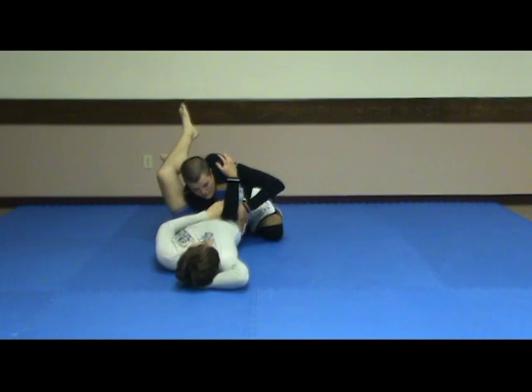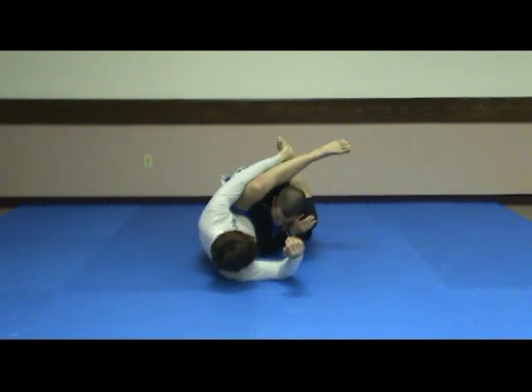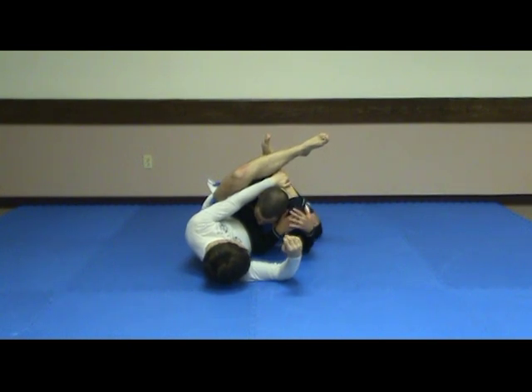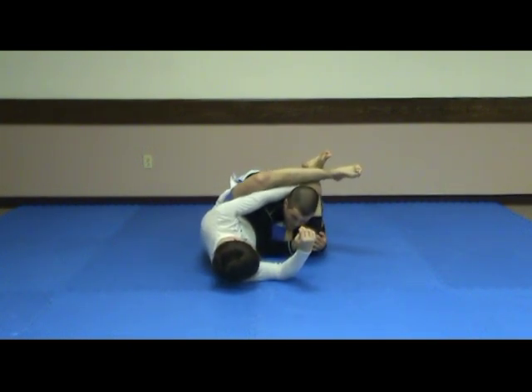Let's go ahead and block his hip so that he doesn't just follow us and slide with us, and turn him up on his side. Putting this hand on his knee, we're then going to use our elbow to block his hip and bring this hand in front of his knee. Then I'm going to bring his knee to the floor and look up right here.